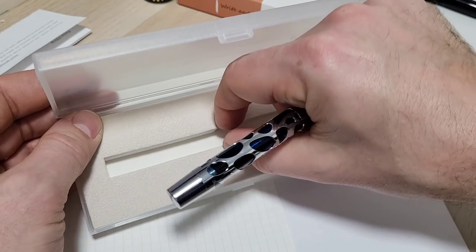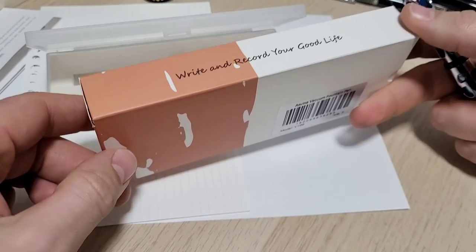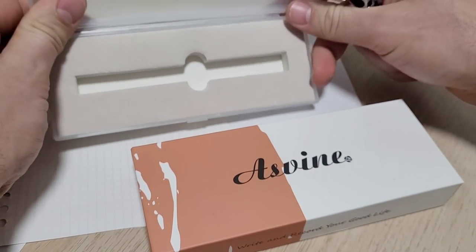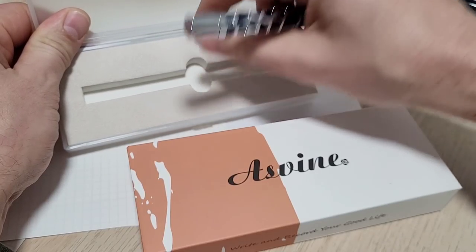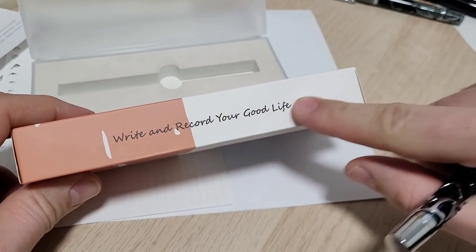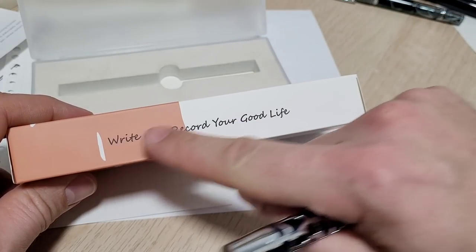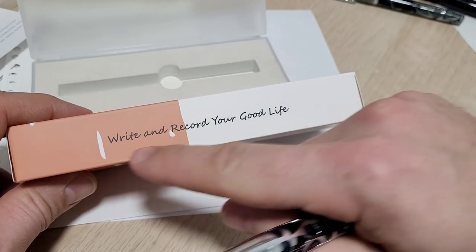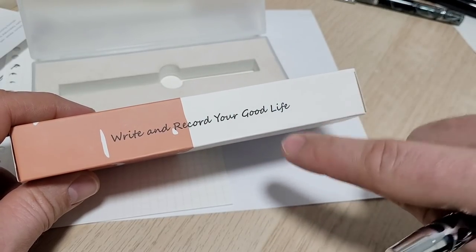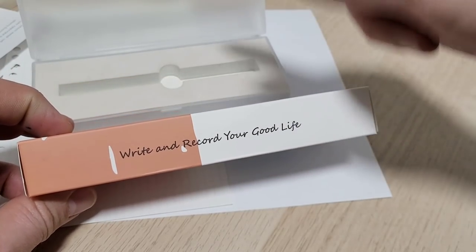The whole box has no other language on it — it's all English, so I'm assuming this is for the North American market. We've got bigger hands, so just make those cutouts bigger. The slogan — 'Write and record your good life' — probably comes from another language and is translated. The translation into English is just a little off; it's not incorrect, just not 100% proper English. So maybe look into your translation. The label is also a touch crooked — doesn't affect the pen, but these are little details.